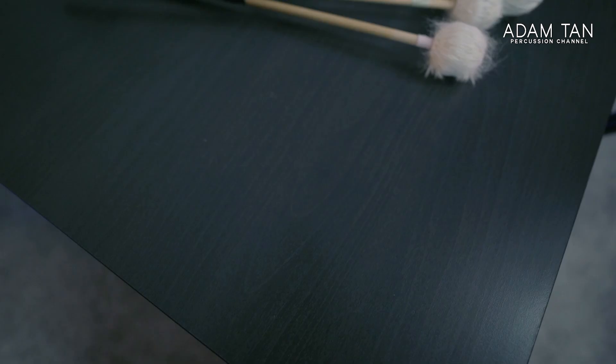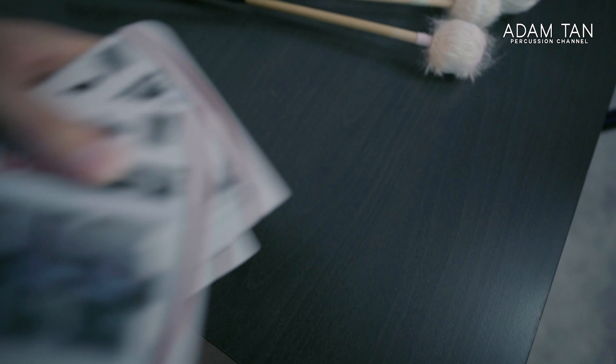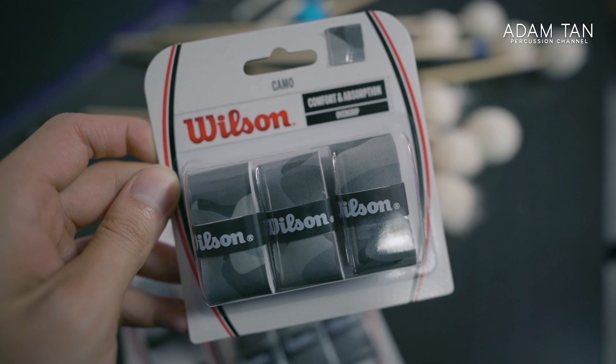But my favorite kind of tape is this — the gray camera tape I use all the time. It's actually just regular tennis over grips, and tennis over grips can be used on pretty much anything like tennis rackets or badminton rackets.